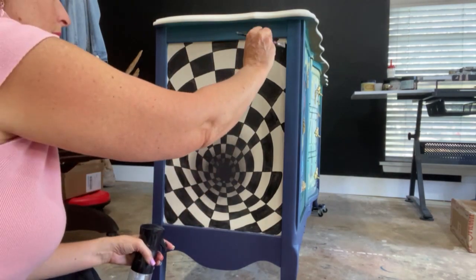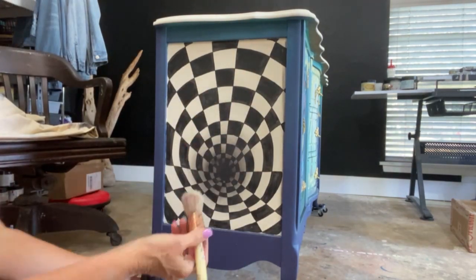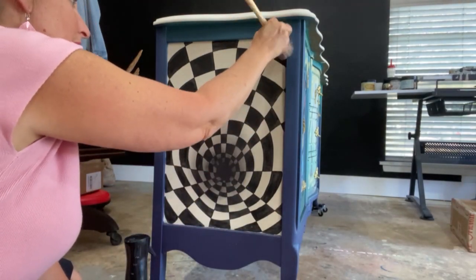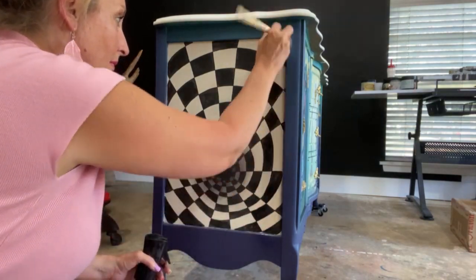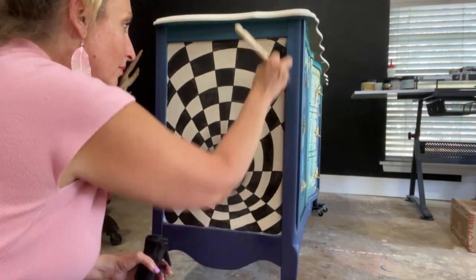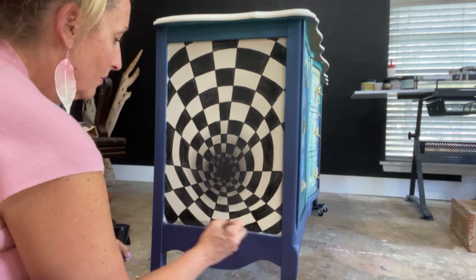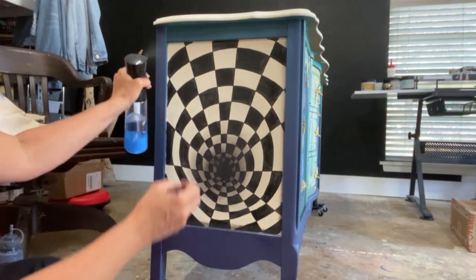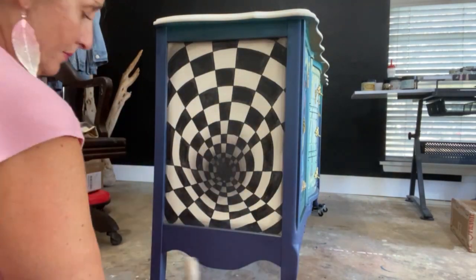I take a small detail brush with a little black paint and add it to the edges, then use my french tip brush to shadow out the hard edges. I didn't want it to just end as black and white around the corner, so I sweep some color there, then use the french tip brush with a little water to fade out those outer edges.